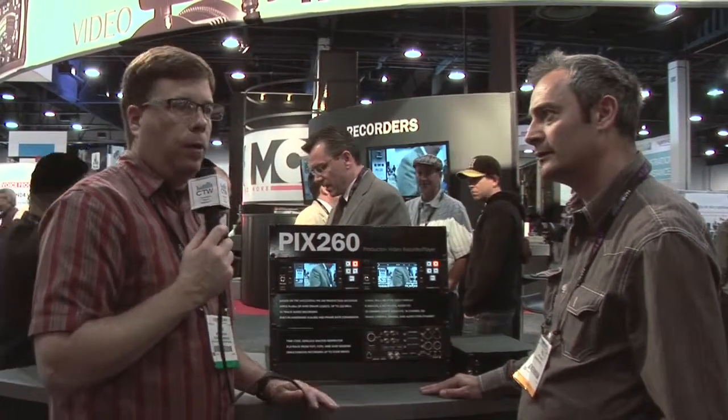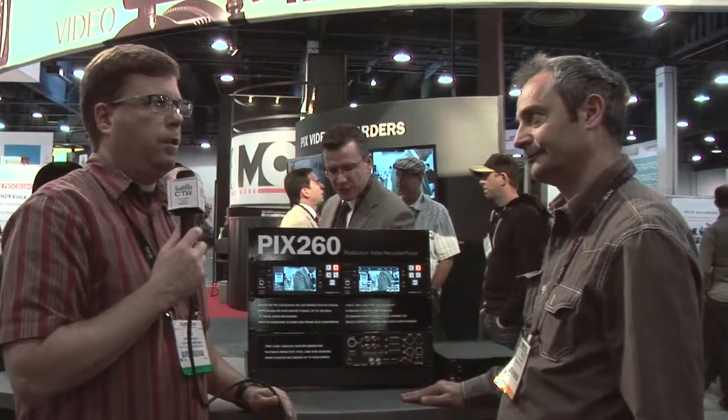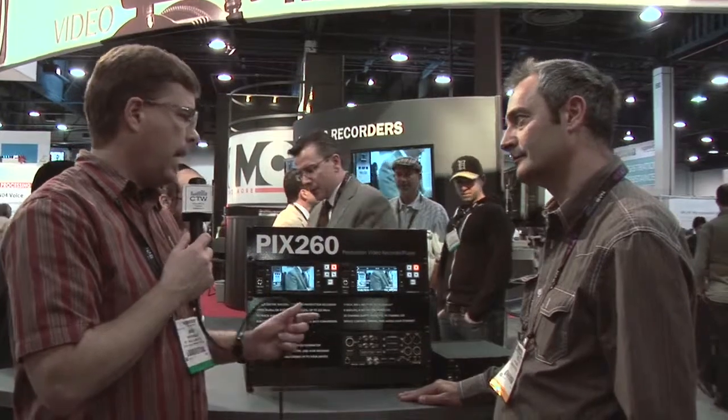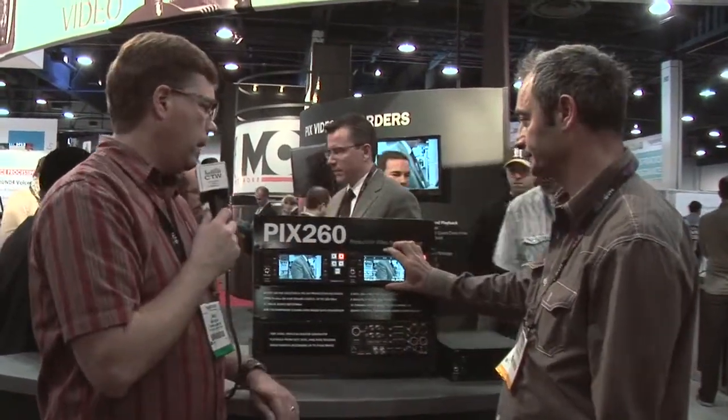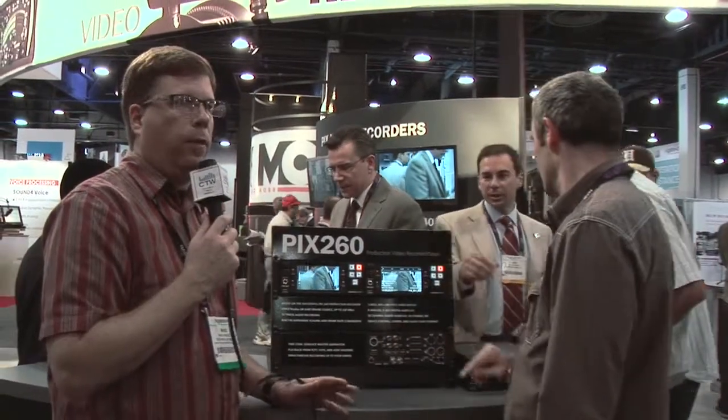If you're doing multi-site, especially going out to more than one campus, the ability to record the same message four times at once, not have to dub, and just send caddies out — that's huge. And the caddies from this will play in the 240; it's all interchangeable. You could have one PIX260 at your main location and PIX240s out at your satellites, and you're done.